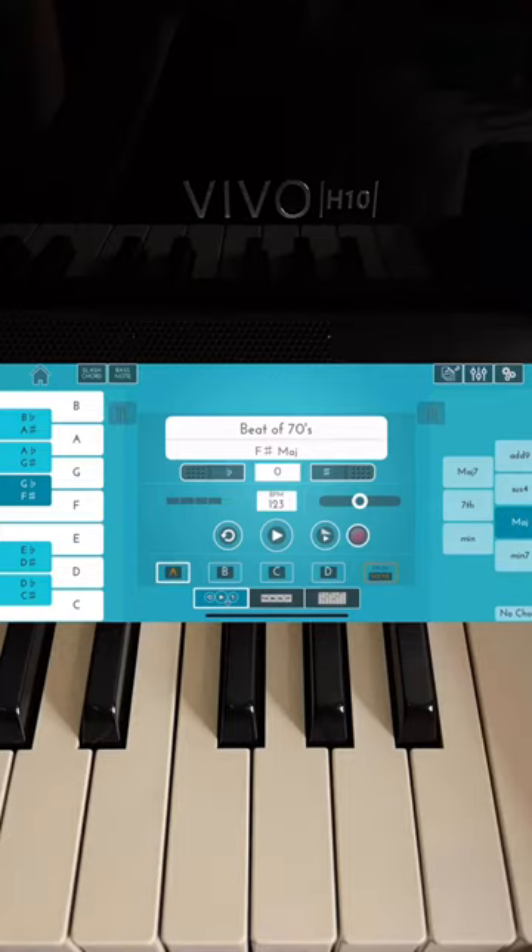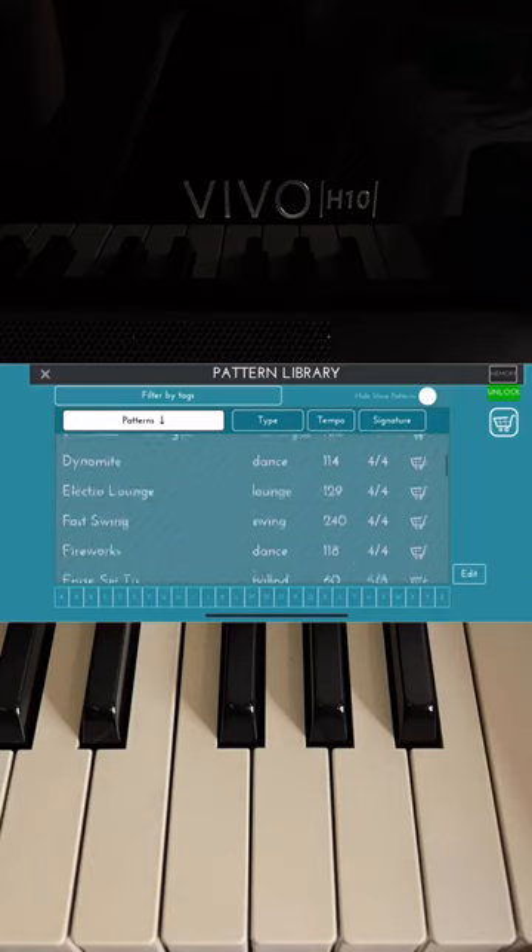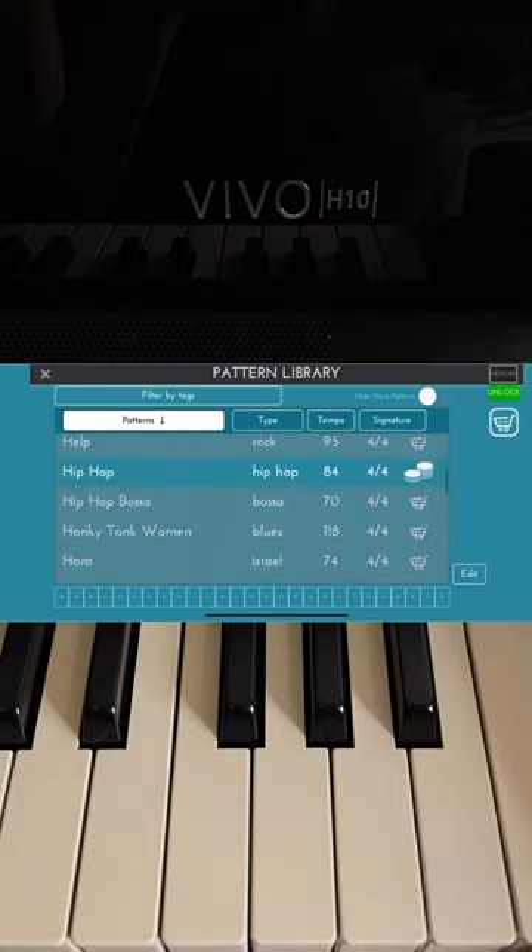I want to change the pattern to another pattern. Let's choose Hip Hop.